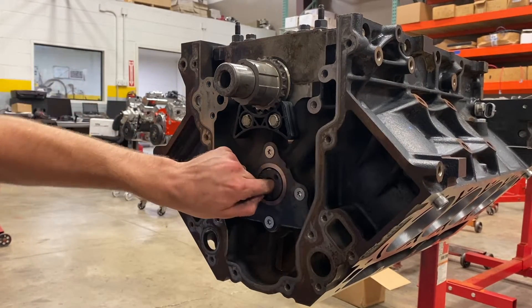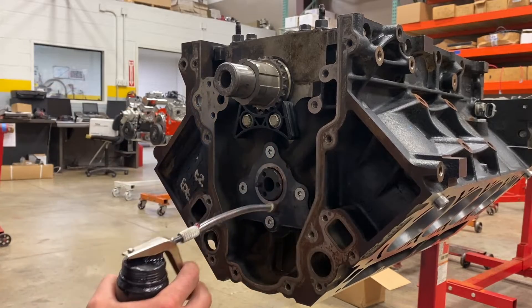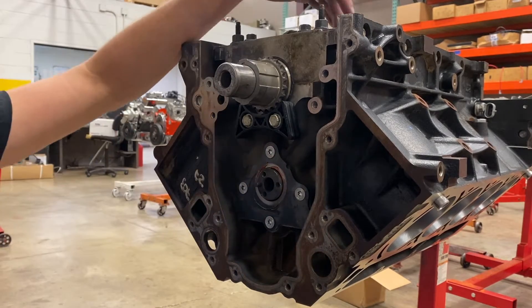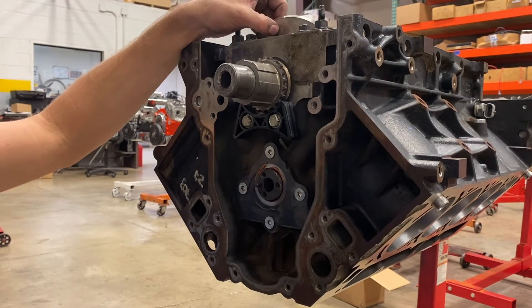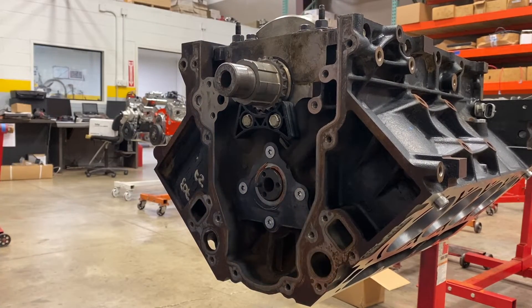Moving on next — now that the crankshaft is in, we'll install our timing set. This is really simple on these motors, just line up the dots on the two sprockets. Doesn't get much easier than that.